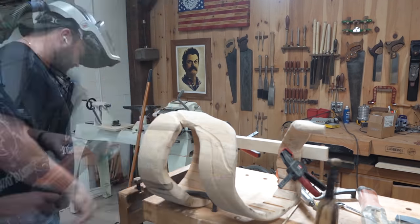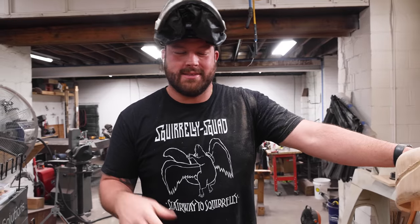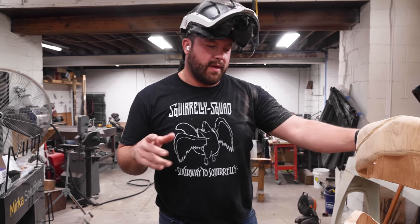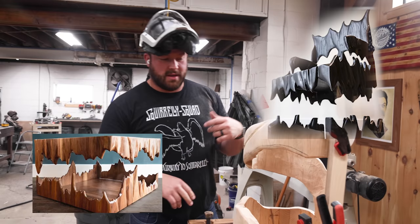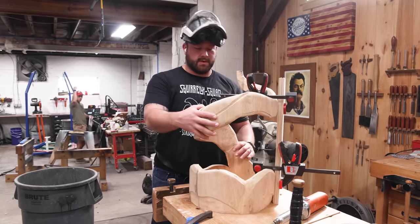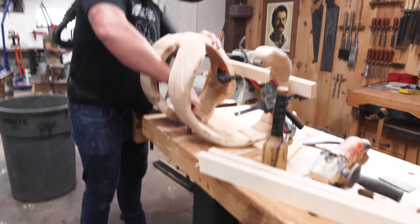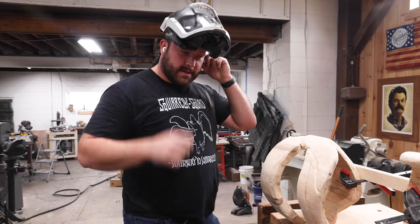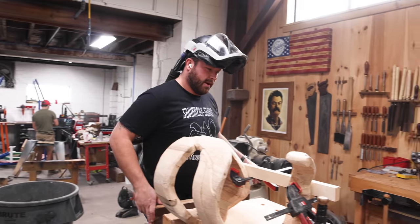After ten-plus hours with this I don't like it — weird how that happens. I'm going to revert back to the way the other chair and the cave table looked and carve it that way. I was going for something smoother, but the reason it doesn't look good is because it doesn't look good. I have no shame in admitting when I create hideous things. Time to turn on some Pantera and rip.